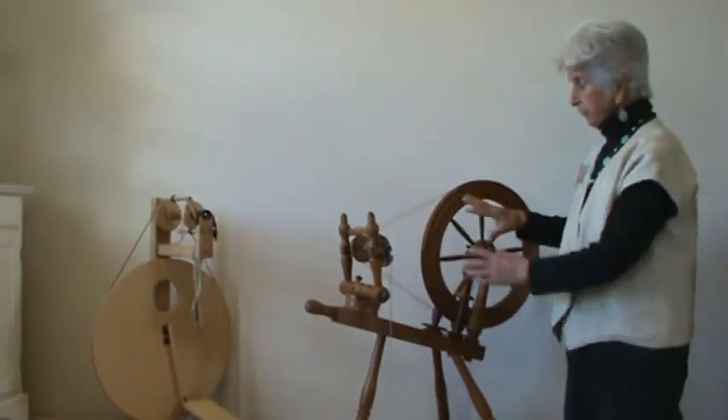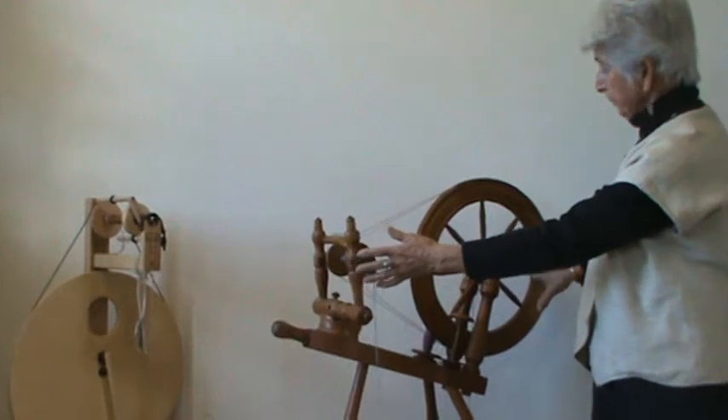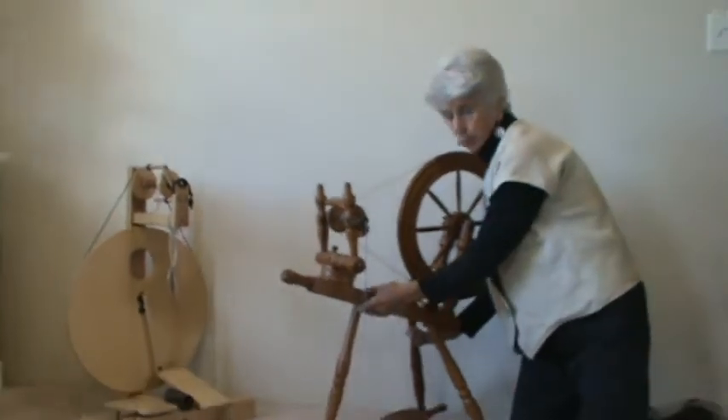Again, this is called a Saxony wheel, because the mother of all is on one area, and to the right or to the left is the wheel. So this is called a Saxony wheel.